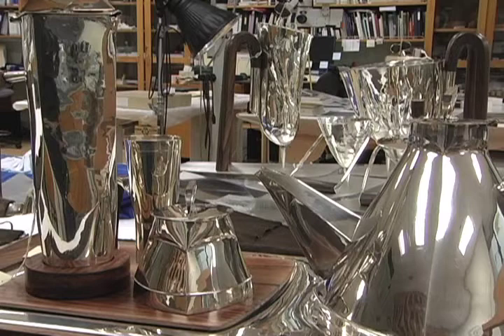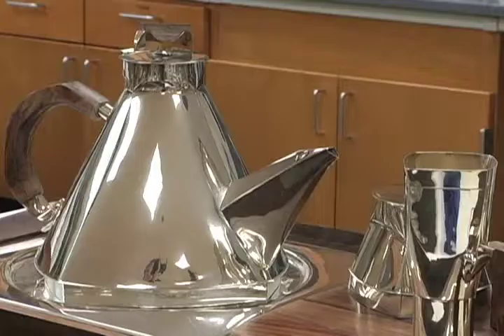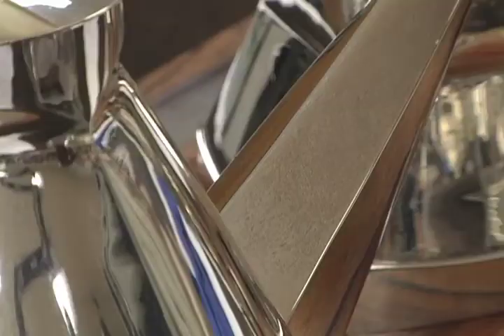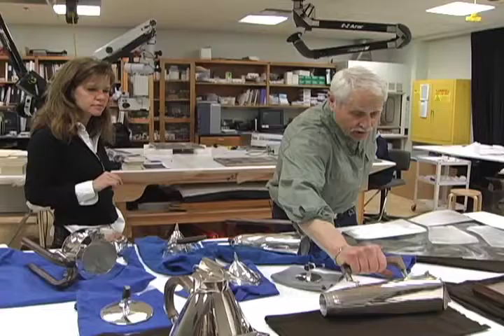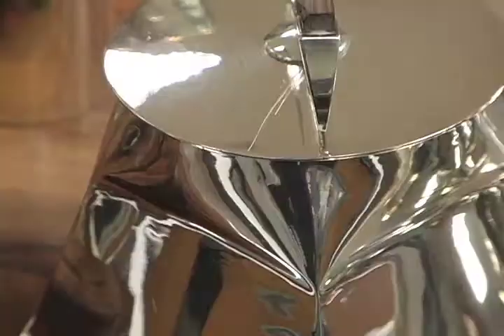What I like about this whole process is the opportunity to show these two services together. This was Ann Gould Hallberg's set. Annie was very much a person that liked to use the art — she was hoping to use it every day, and what I enjoy about seeing this set is that it was used.